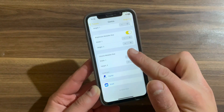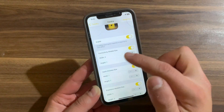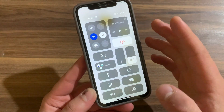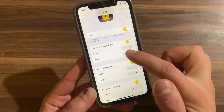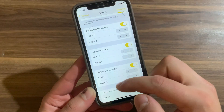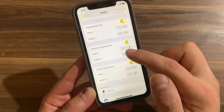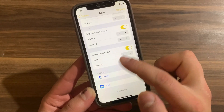The tweak has a few options to customize. The first one is the Connectivity Module Size — here you can change the height and width to the way you like. I'll change the height to three. You can also change the Apple module size; I'll change the height to three as well. Finally, here you can change the Brightness and Volume module size — I'll change the height to three for both.